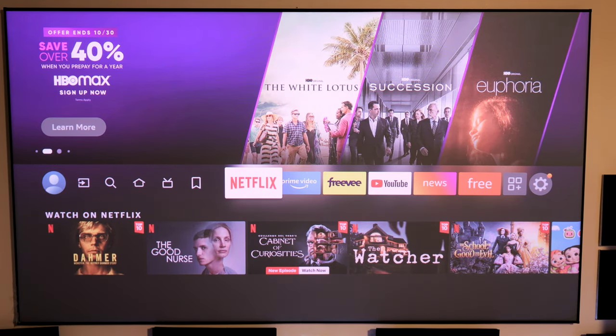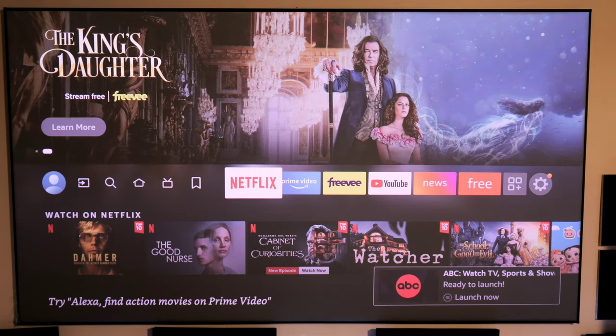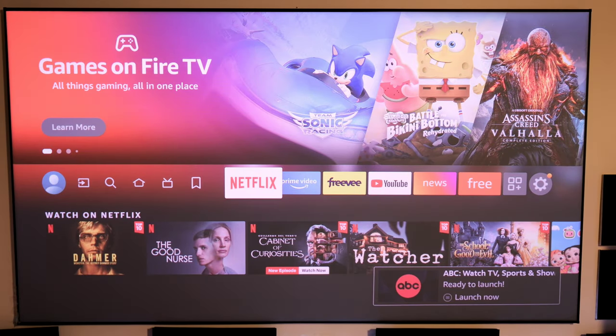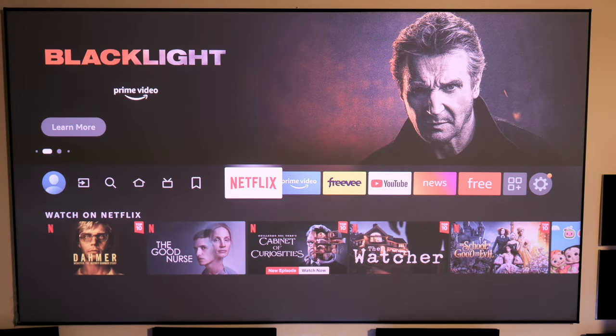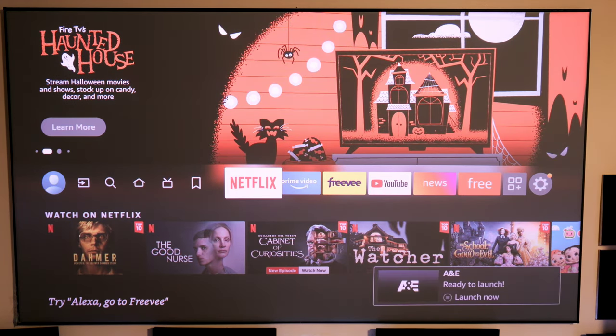Stay tuned for a video this week comparing the 4K Max Stick versus the brand new Fire TV Cube to see which one is the better buy — especially since the Cube is roughly five times the price of the Stick. Leave a comment below letting me know what generation of cube you have or if you're using the Fire Stick. Hit that like button, subscribe if you aren't already, and we'll see you in the next video.